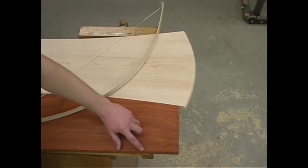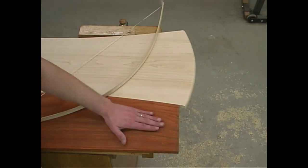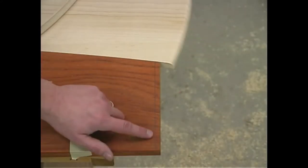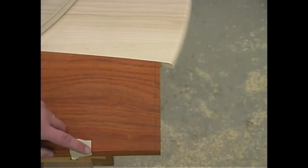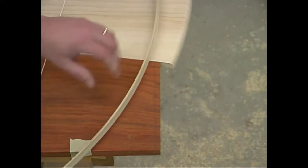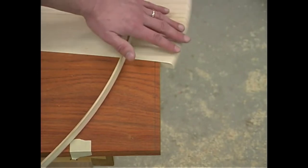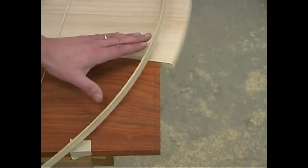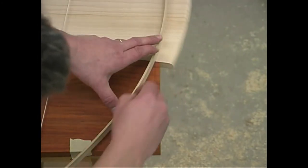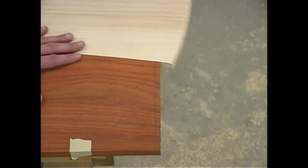Now we want to cut the curve on the two padauk side pieces. I'll lay out one, cut it, then use it as a template to make the other side. I've drawn a line at the very top edge of the padauk piece, then marked 4¼ inches down. Using the bow with a little more tension — because I want this radius to be slightly smaller than the one at the top of the maple piece — I draw a line from that top point over to that lower point, then saw and round it over the same way.